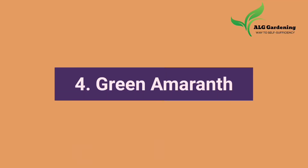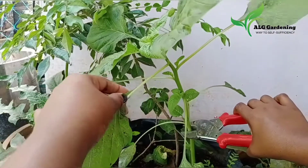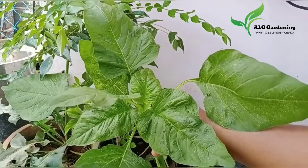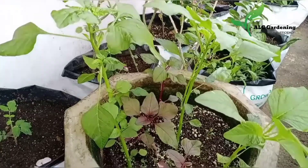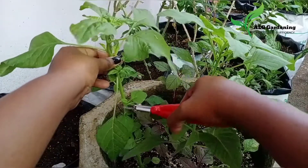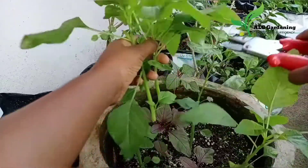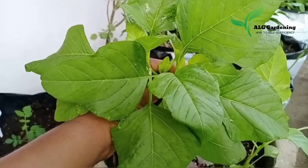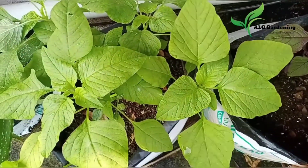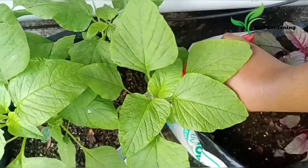Then I harvested green amaranth. I have planted amaranth as an intercrop in some of the grow bags alongside other veggies. Amaranth is a powerhouse of nutrients — it is low in calories and rich in fiber, protein, calcium, iron, potassium, vitamin B, vitamin K, and vitamin A. It is very easy to grow and can be harvested within one month of sowing, as it grows really fast. The leaves and tender stem are consumed. In India, it is usually cooked with lentils or sauteed with spices, grated coconut, and chilies.